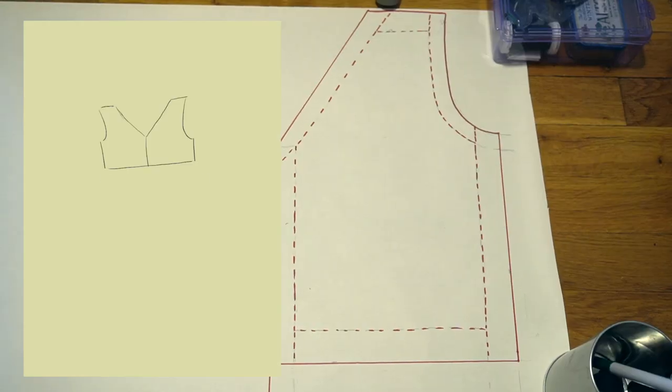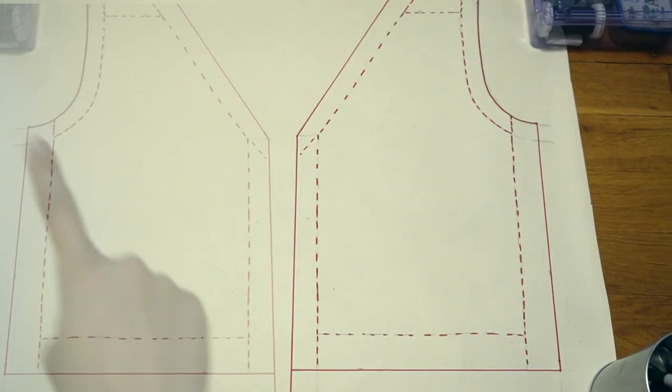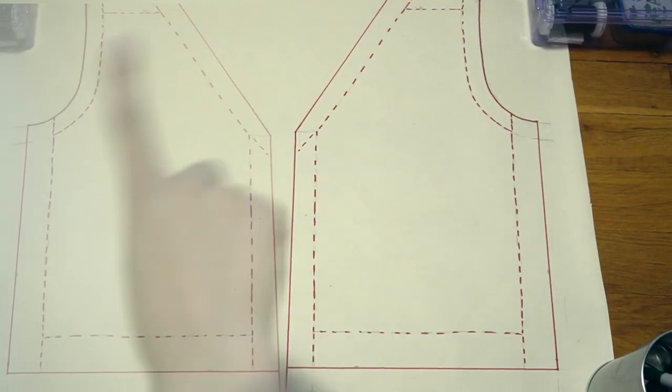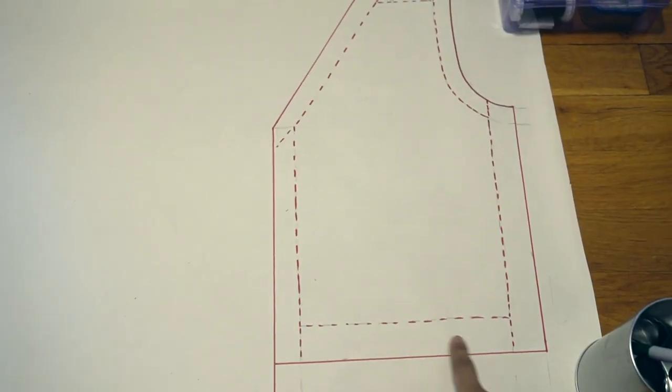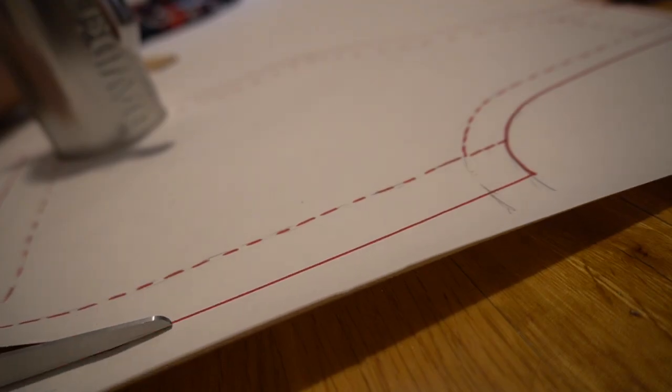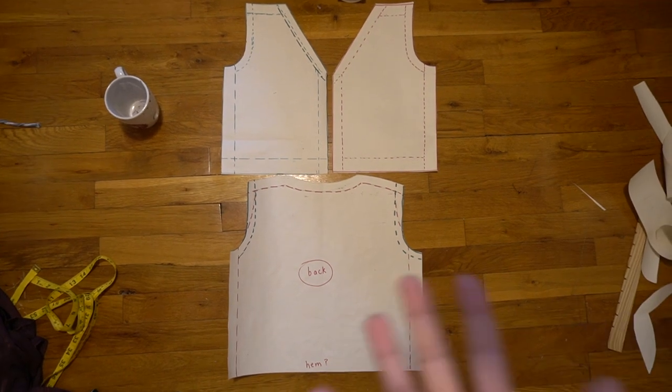For the first shirt, I'm going to be making it from scratch. The first thing I have to do is create a pattern using paper. Here's one side of the panel of the shirt that I'll be sewing. I'm going to cut out the paper and create the same shape on the left side. The solid red lines are where I'll be cutting the shirt and the dotted red lines are where the shirt needs to be folded for the seam. I created a stencil of the fabric, but I'm not 100% sure it'll work because I've never made a shirt from scratch using a pattern before.